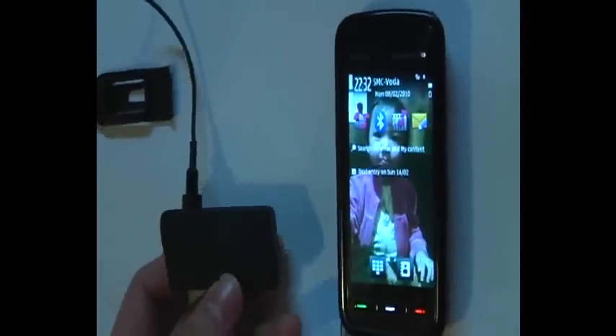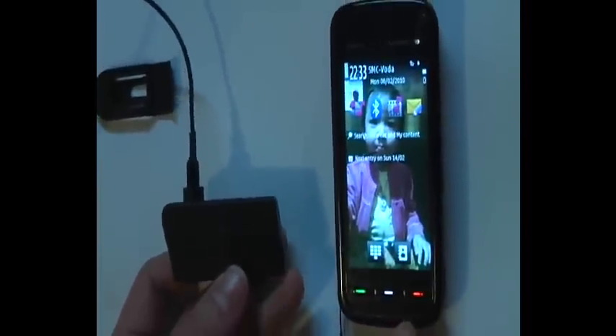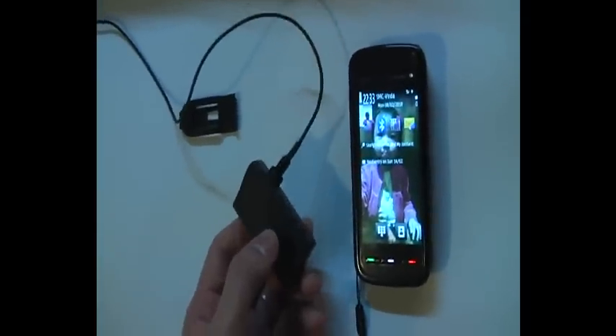Now I want to demonstrate how to pair this Bluetooth headset BFU set to this Nokia N5800 cell phone. First, you have to turn off the Bluetooth headset and then you press the central button, like this.